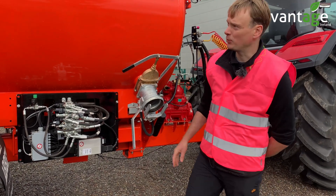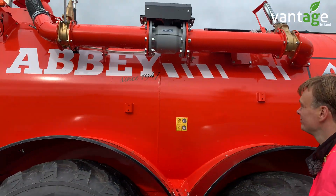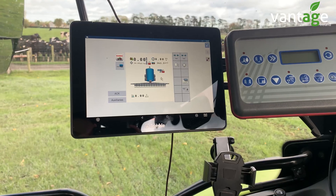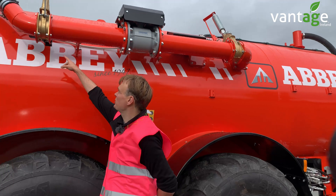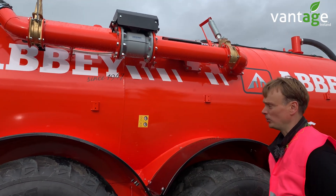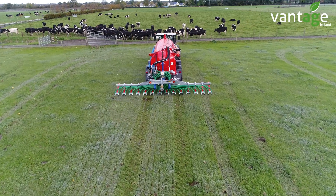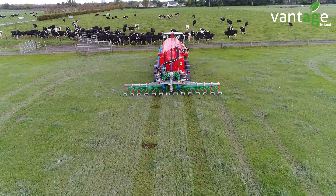Also, with the Isobus solution, we have the flow meter on the tanker, which is recording the flow rate of the slurry. In your screen, you can set your target rate. With the flow meter, it'll see what flow it is, and with the linear actuator, it closes off the gate valve to get your required flow. With the Isobus tanker, you're not limited to a certain speed — if you vary your speed with the tractor, then the tanker will adjust it to suit.